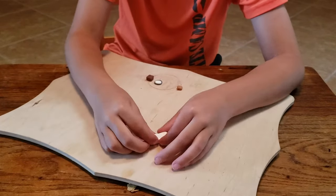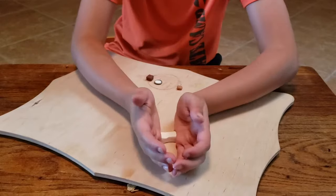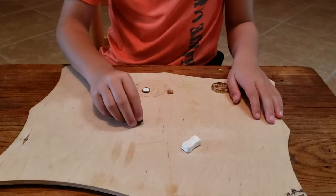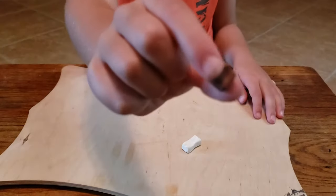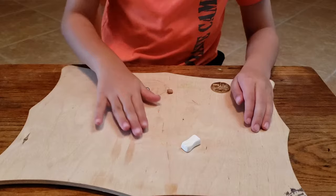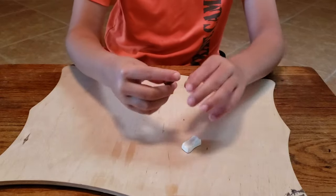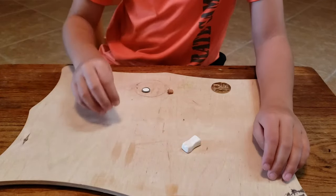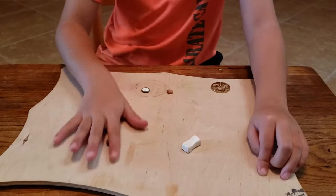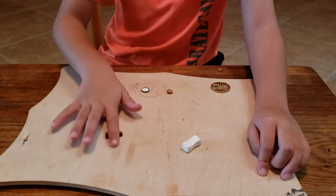Now, what you want to do is make the handle for it. Get the brown clay and roll it up into one. You know how when you roll like play-doh up you can make it into like a snake? Well, that's what you're going to do with this — roll it up into like a cylinder.